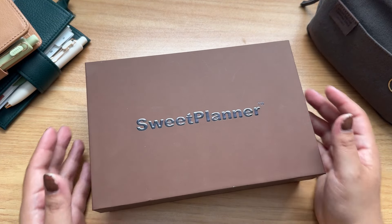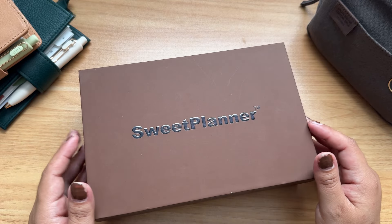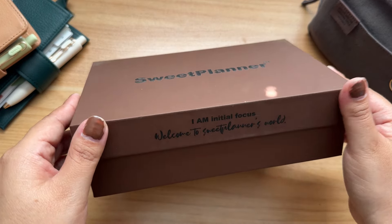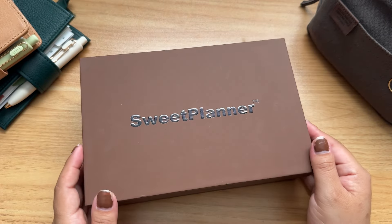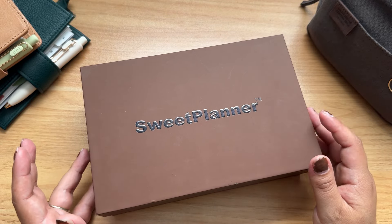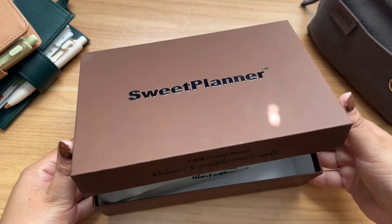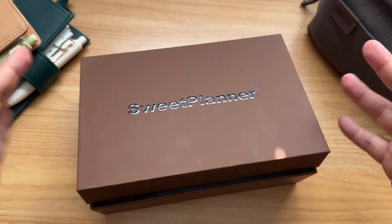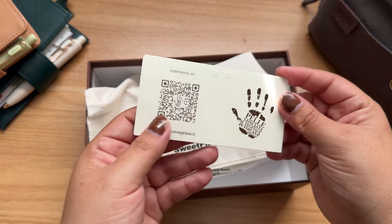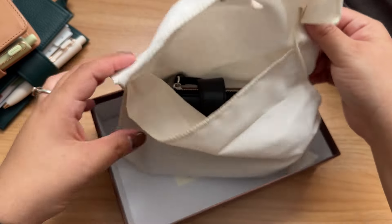Hello! I know it's been a while — I've just been doing other things. But I thought I would take the opportunity to unbox this new mini planner that I got from Sweet Planner Shop. I'm so excited to set it up. I already opened it and I actually wasn't going to record this video, but I just wanted to do it. Sorry for my nails — I was not planning on making a video but I ended up doing it anyway.